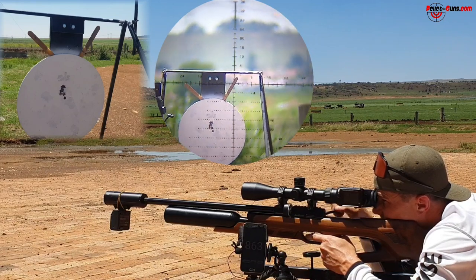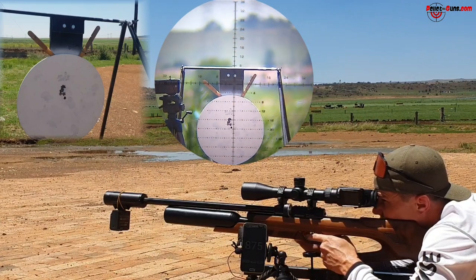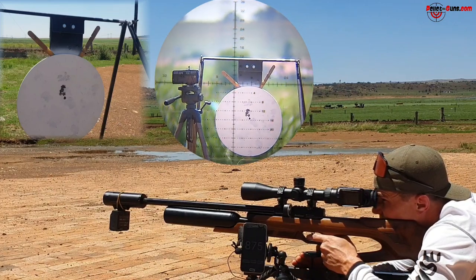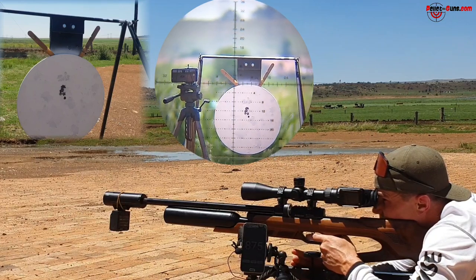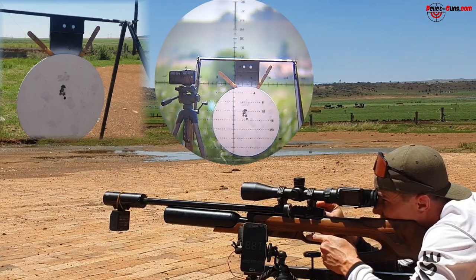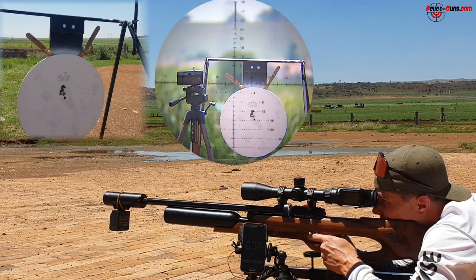Let's see if we can get these sticks out of the way. Just a skim — we'll take it. Try the other side. It's a hit but it's not breaking. One more.